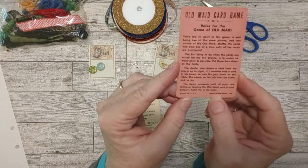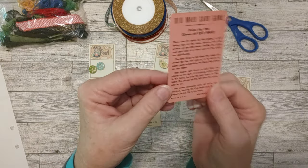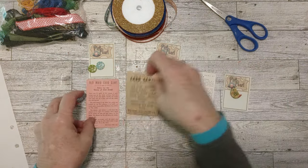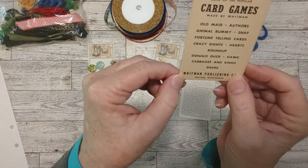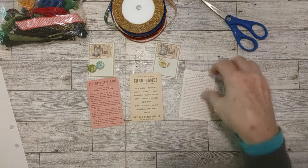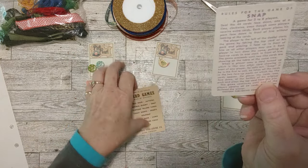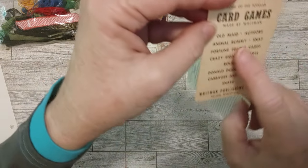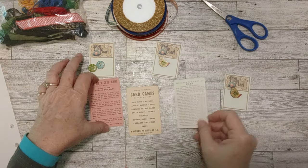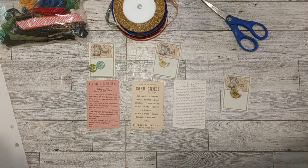It doesn't have a year on it, but it has some age on it. I love the pink color. It's just the rules card for the old maid game — what do you do with a rule card, right? I found another one, also possibly from old maid, and then one from a snap card game. This one says rules for the snap game, and the other one has an advertisement for other games.